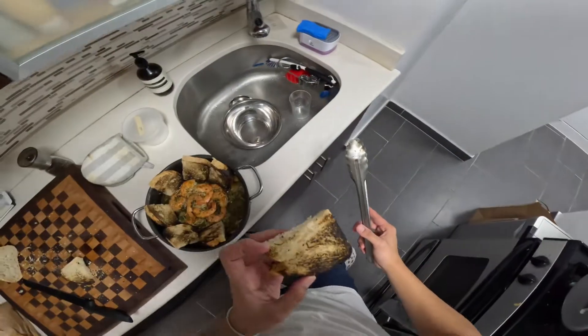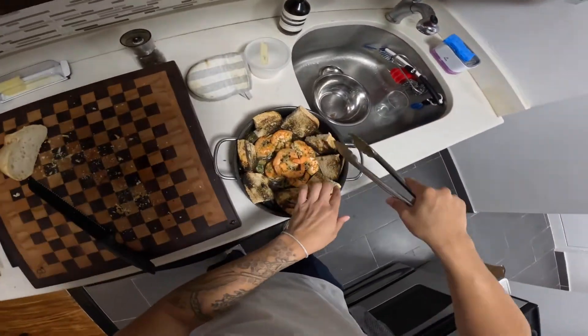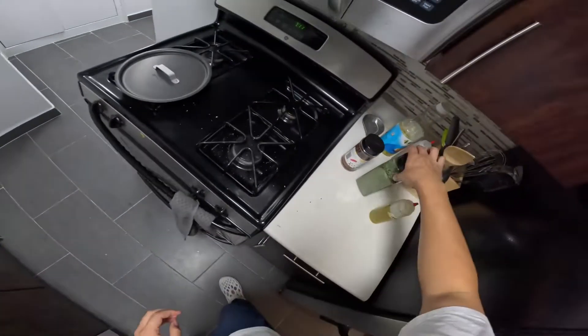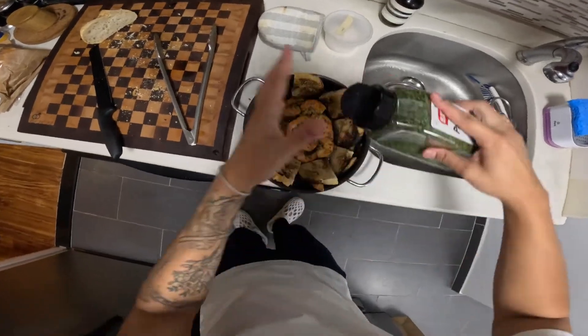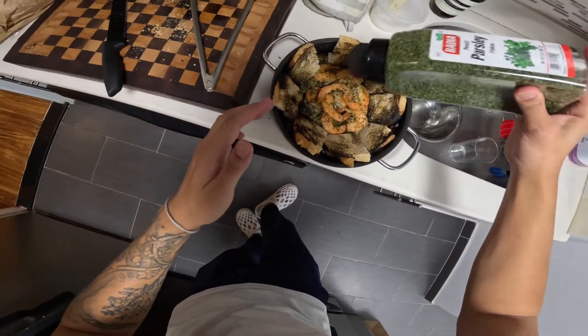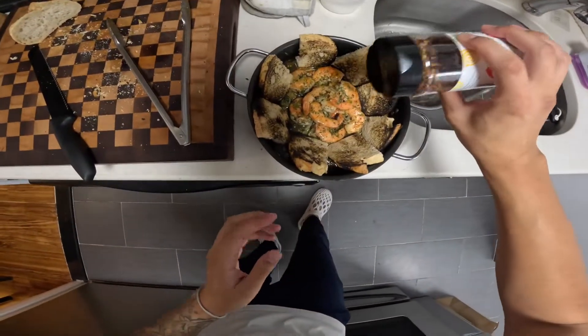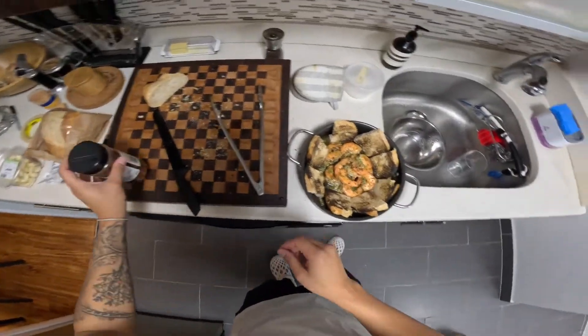Oh no — five second rule. No one saw that, it's fine. A little bit more parsley on top, a little more chili flake just for looks. That looks good.